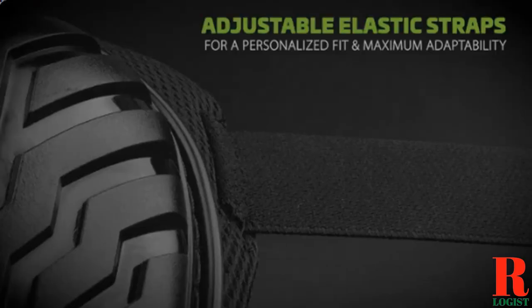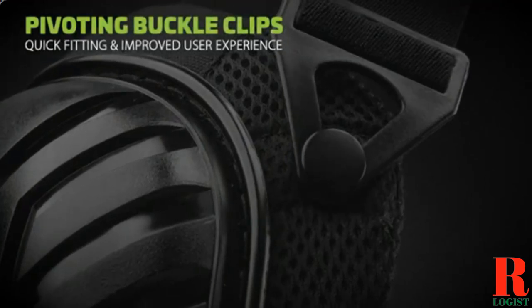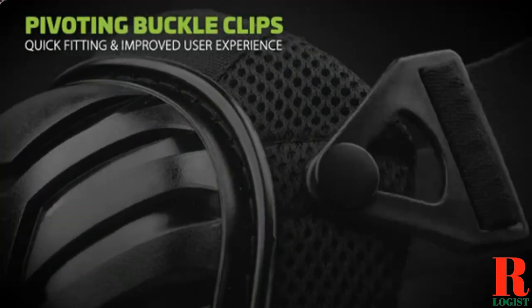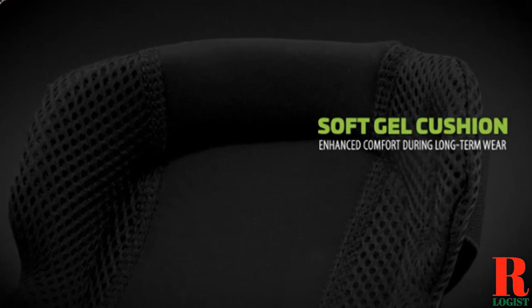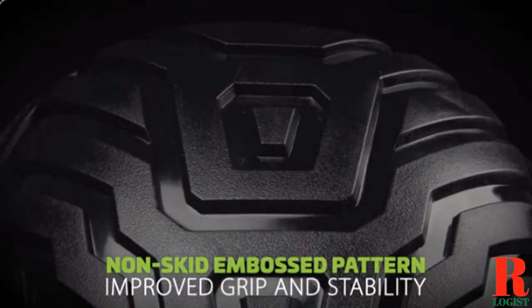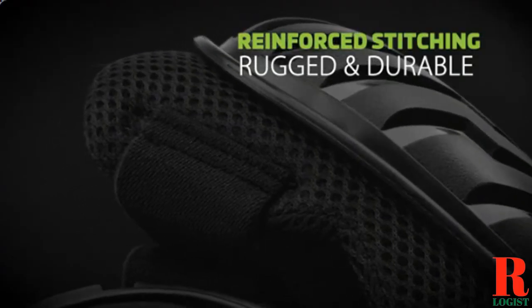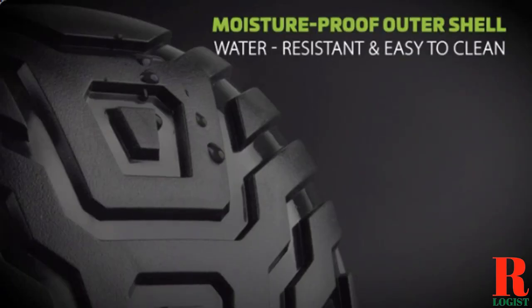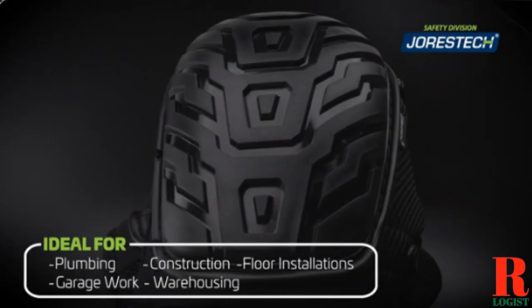Looking for a knee pad for jiu-jitsu? Our sports and outdoor appliance experts bought and tested the top 6 knee pads available in 2022 and put them through a rigorous side-by-side comparison to find the very best. Each model was subjected to a punishing quality of tests. Our recommendations are based on our extensive hands-on testing and can help you find the perfect knee pad for your needs and budget.